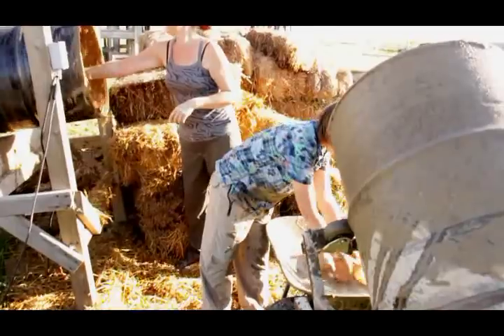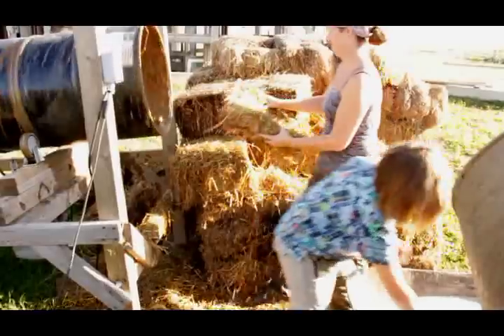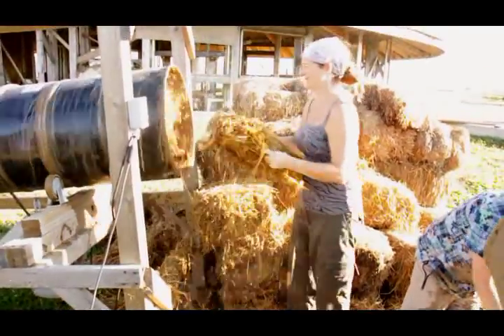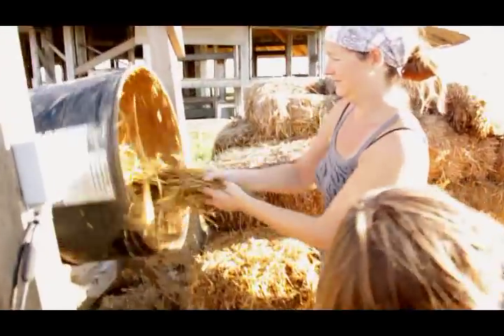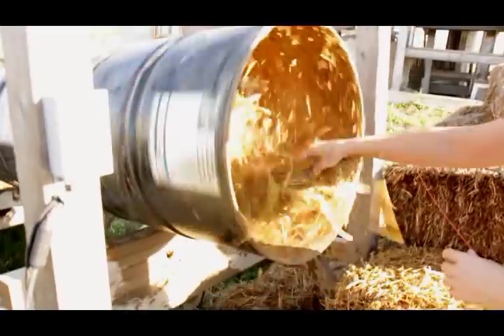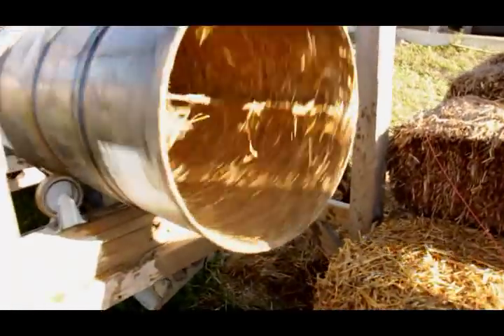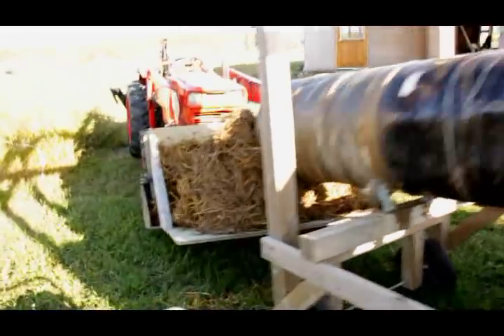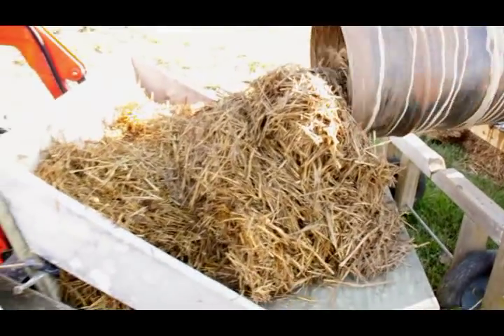So Josh grabs the clay slip, throws it in, Audrey breaks up the straw. Make our nice salad, goes down the tube, gets mixed — fingers just kind of tossed around like we're making salad, putting the dressing on it. And lo and behold, beautiful magic mix coming out the back end.